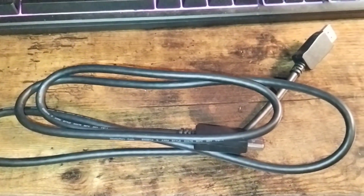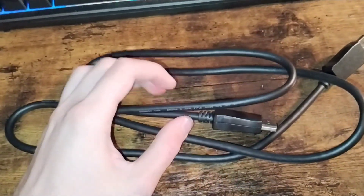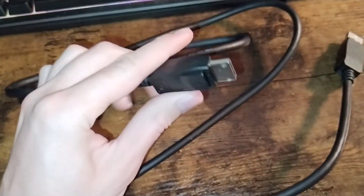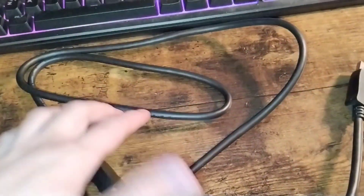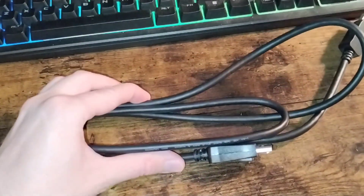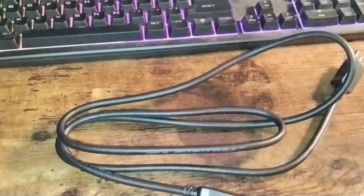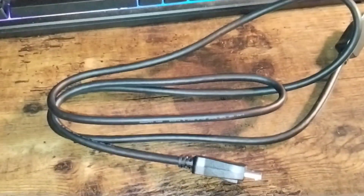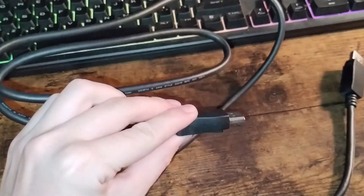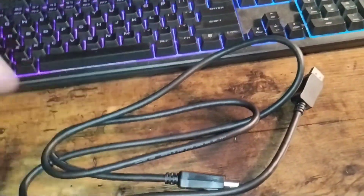The next thing I would recommend getting is a DisplayPort cable. The DisplayPort cable that came with this monitor is on the smaller end. I decided to continue using my own display cable. If you don't already have one, I recommend getting a longer DisplayPort cable than the one included, as the included one does not work for everyone.